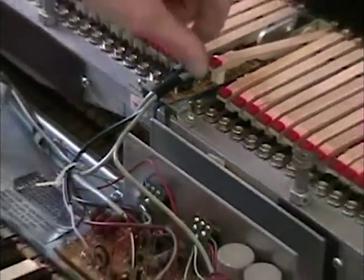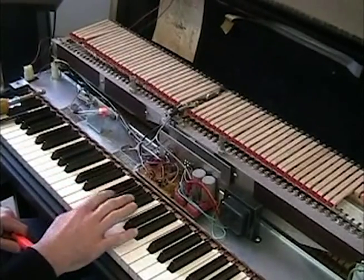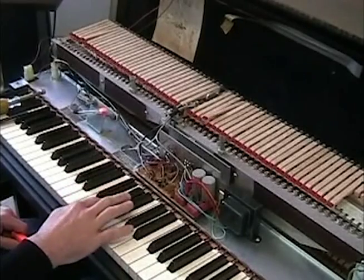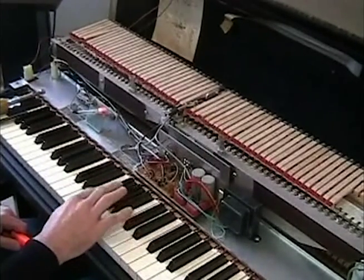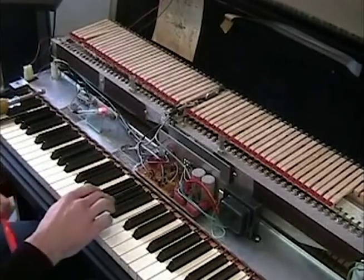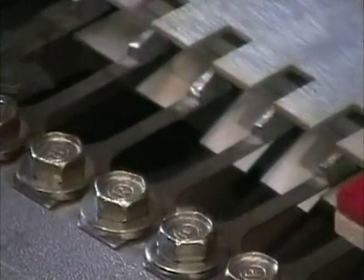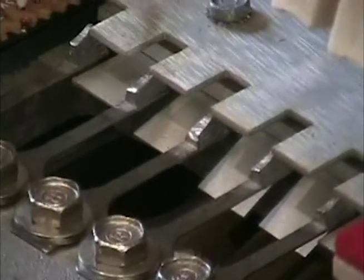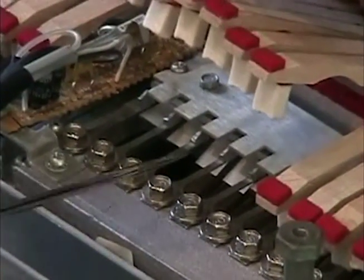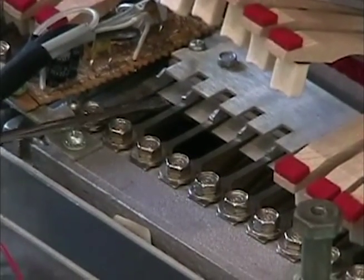I'll turn it back on and you can hear some changes. Notice how soft these notes are — there's no tone to them. What happened is I moved the pickups down. A lot of times over the years you'll get a piano that's had a million different owners and people think they know what they're doing or like to customize the sound, and it just gets really messed up over time.